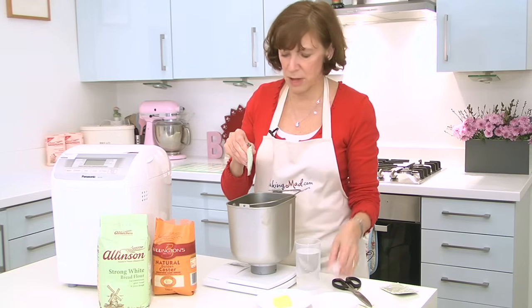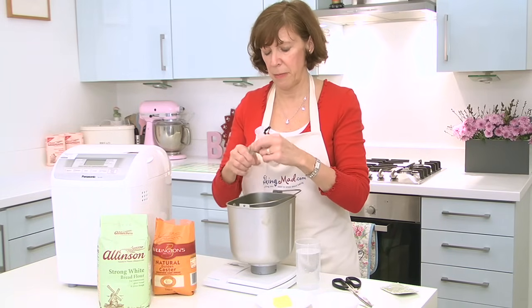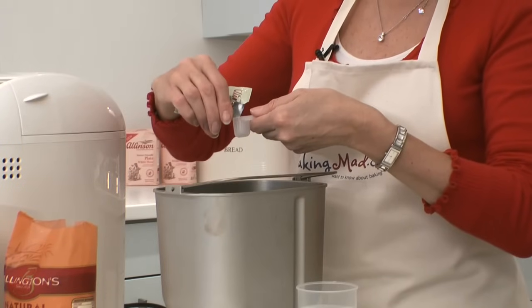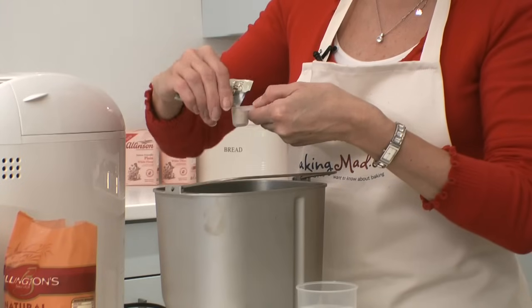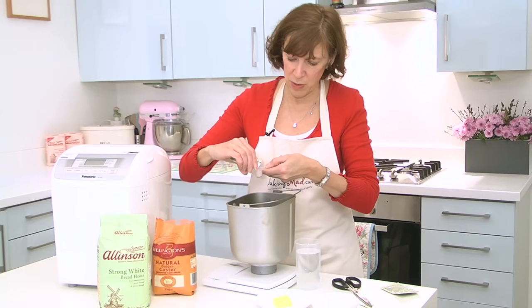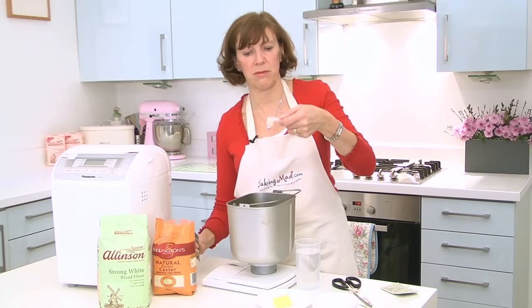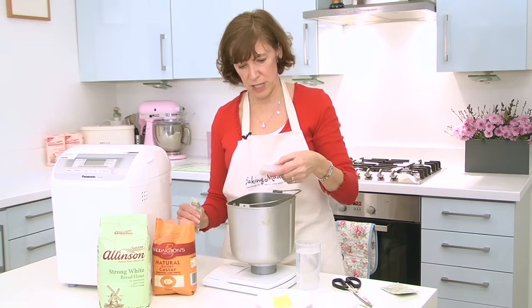So then use the measuring spoon that's provided with your bread machine and just pour in — for a medium loaf, it's three quarters of a teaspoon of yeast. This little spoon is actually really clever; it's got the markings on the side for half a teaspoon, three quarters of a teaspoon, and a teaspoon.